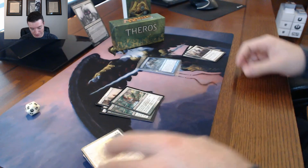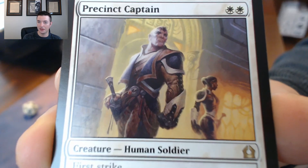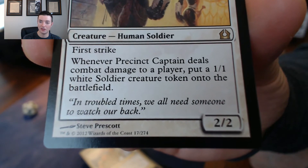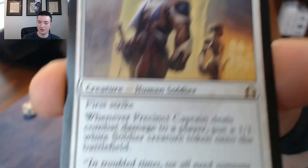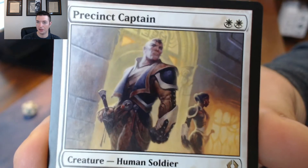We got Imposing Sovereign here - we got two of them. Not sure what I think about that card. We got Precinct Captain, another rare - two mana, first strike. Whenever Precinct Captain deals combat damage to a player, put a 1/1 white soldier creature token onto the battlefield. A 2/2 for two with first strike plus that ability - that's pretty damn good.